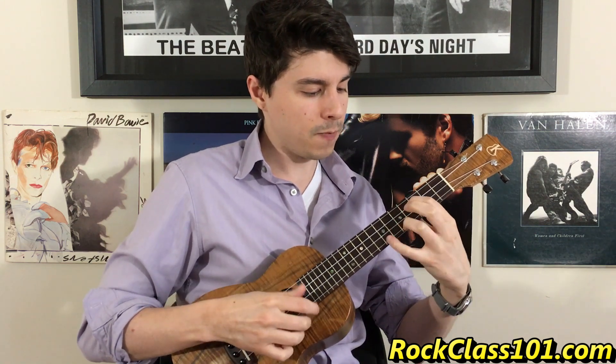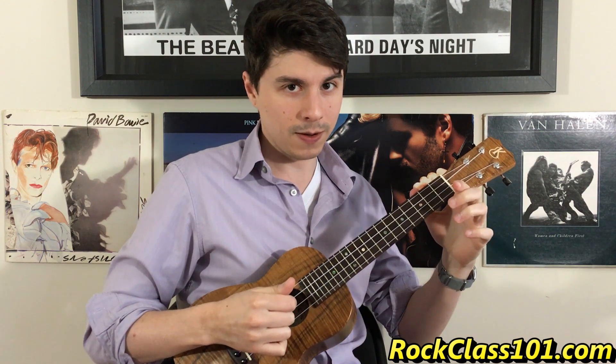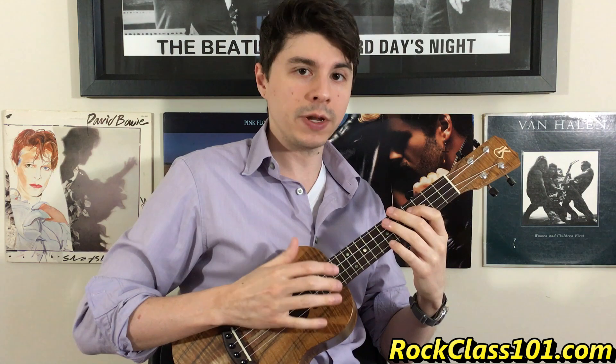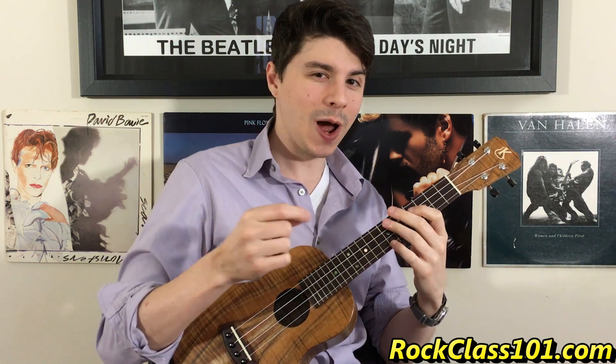I could even do a pull-off on that last one if I wanted to go two to zero. So I have: strum, five, three — strum, two, open. All of that is quarter notes — one, two, three, one, two, three. That gives us our entire A melody. Let me go ahead and play it one time through slowly for you.